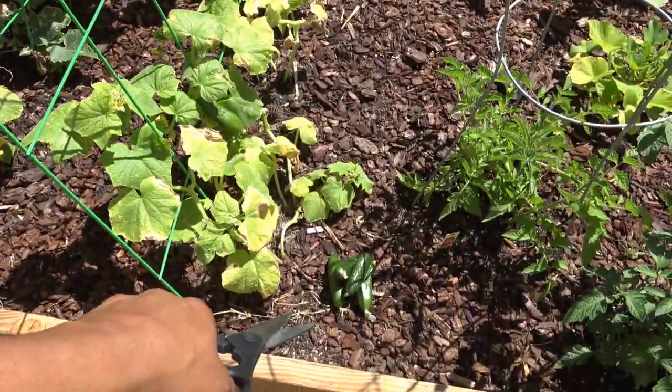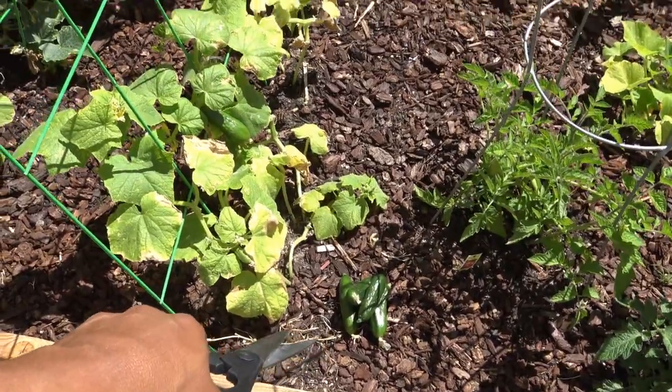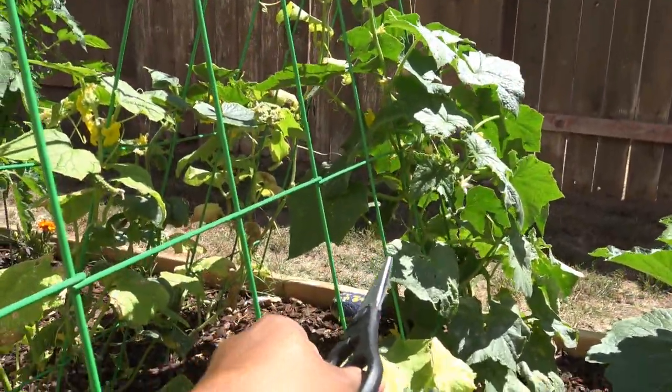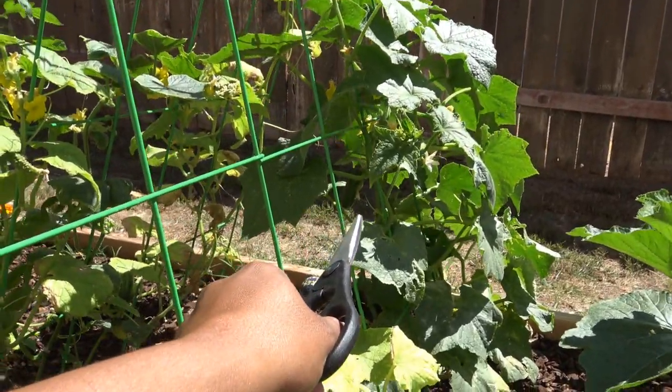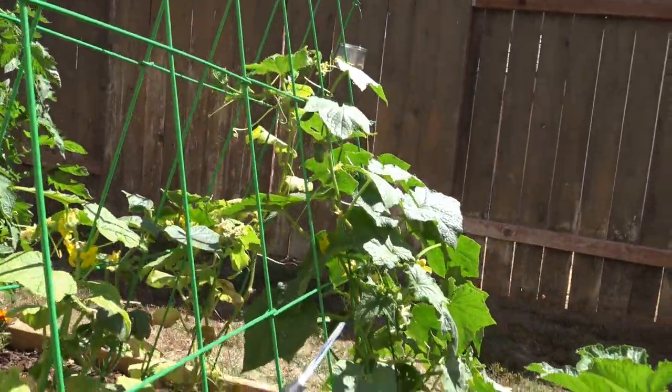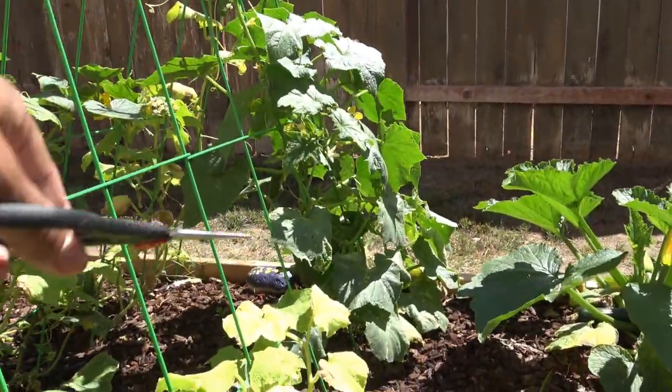So I have four here, maybe five — actually four of them. I can see that one right there needs like another day or so. There's a little new one coming up. There's a couple actually on that one — three or four on the very first plant.